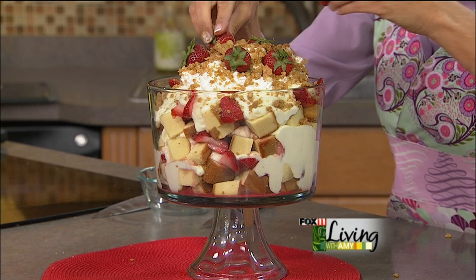How gorgeous is that? I think you're going to get some oohs and ahhs, and it's so easy — anybody can do that. You totally look like a rock star when you bring that to the table.